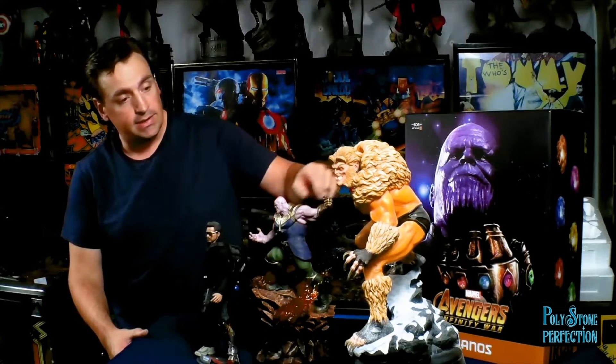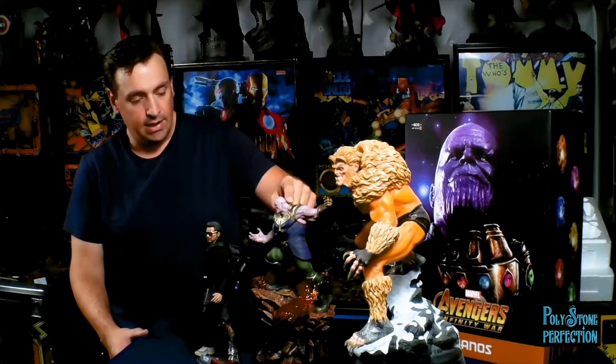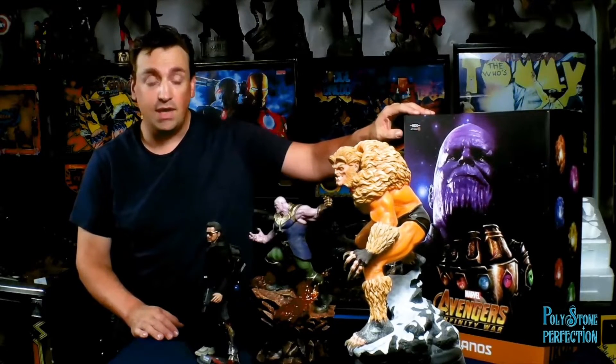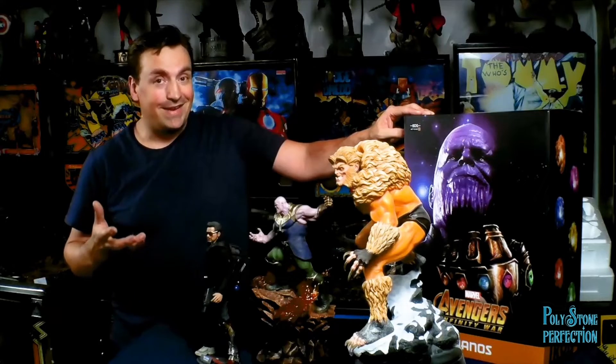This is a 1/10th scale statue and you can see it holds up in size and value. Thanos is $159, available on Sideshow still, and I think he'd be a great centerpiece to an Infinity War display - especially of these battle diorama scale art scale characters. You've got Iron Man, Black Panther, Captain America, Black Widow, Iron Spider available, and I think I'll be getting a few of those. This will probably start my collection in these 1/10th scales, and I'm sure I'll add at least two or three more pieces.